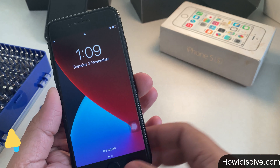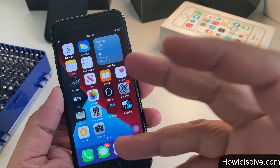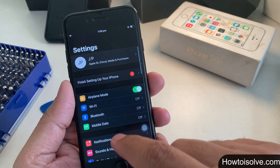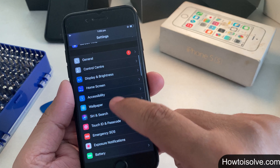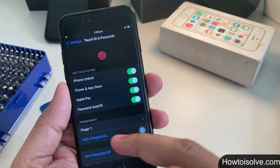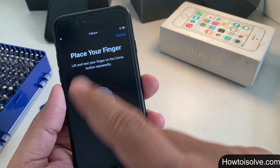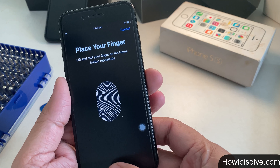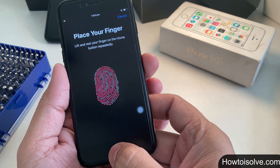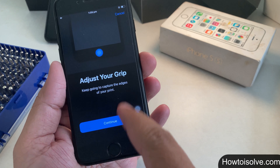Solution 1: first, unlock your phone and start by enrolling a new Touch ID. If any Touch ID exists, remove it. Go to Settings, scroll and tap Touch ID & Passcode, enter your passcode, then tap Add a Fingerprint. Follow the setup instructions: place your finger on the home button, lift and rest it repeatedly, then adjust your grip to capture the edges of your print.